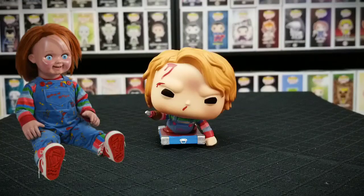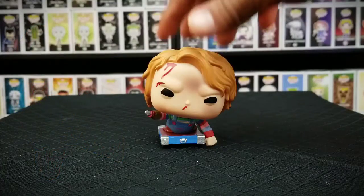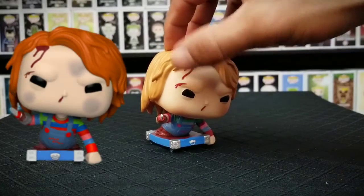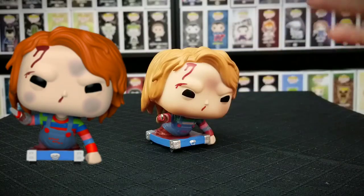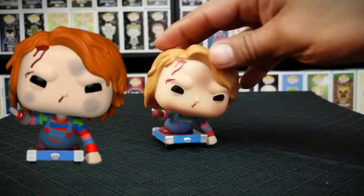And here we go, we have Chucky out of his box. You can immediately see the blood and bruising on his face. You can see some blood right there on his forehead, a cut on his eyebrow, and some blood running down his nose. You can also see some bruising — or either it's dirt or bruising — right there on his forehead and on his cheeks.